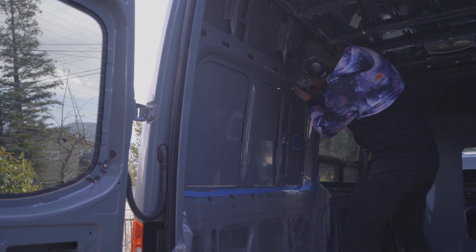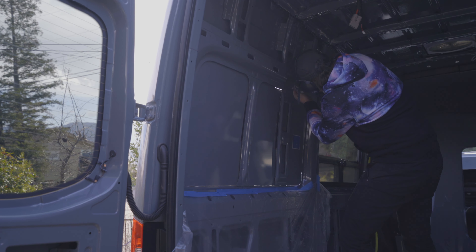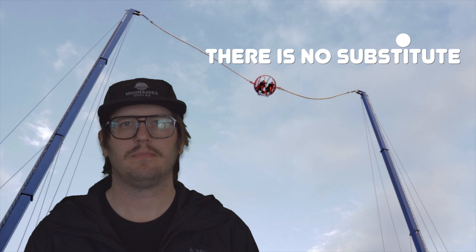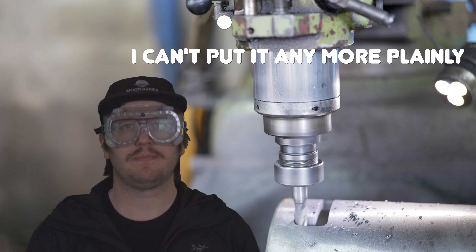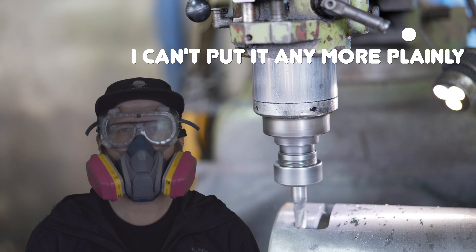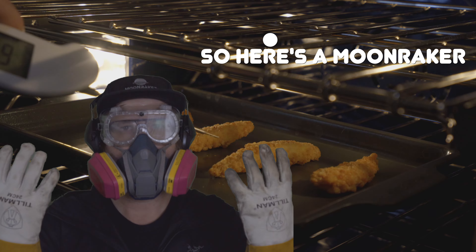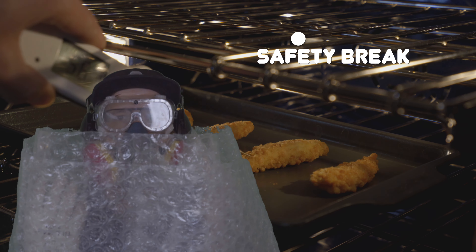And then I cut up one of the sides and about halfway across the top. It's time for a Moonraker safety break. There is no substitute for your safety - tomorrow we want you to wake. These cutting tools are no joke. They throw a lot of metal all over the place and they're super loud. Always protect your ears. Always protect your eyes.